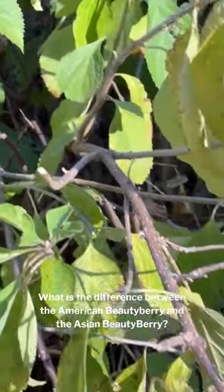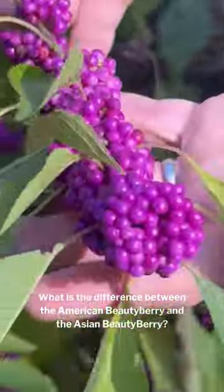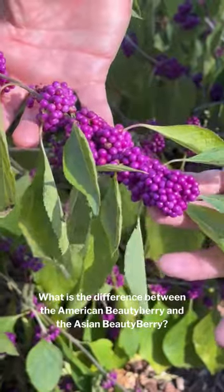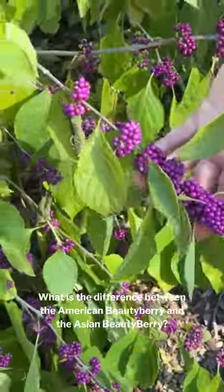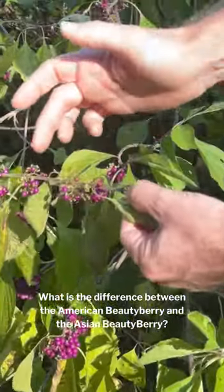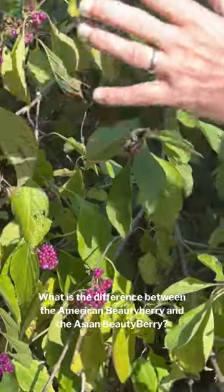The other distinguishing feature is the way the berries are arranged on the stem. On the American Beautyberry, you can see that these berries are packed very tightly on the stem — there's really no separation between berries and stem. As the berries drop off they may appear to separate slightly, but for the most part it's packed tight around the stem.